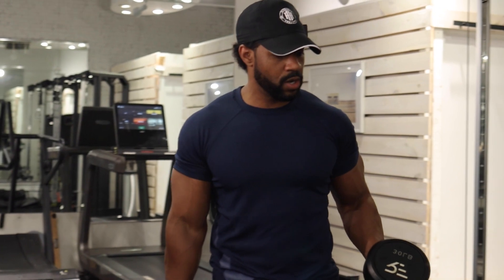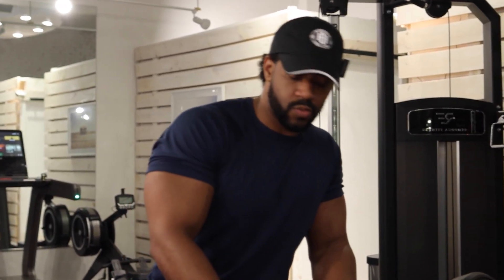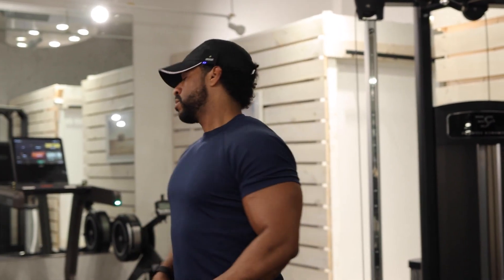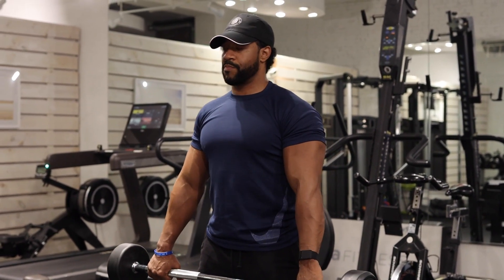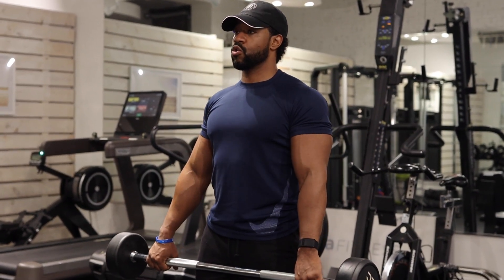We're not going to failure. We're going to save some in the tank because we have a lot more to go. Now we're going to go with some wide grip reverse curls.